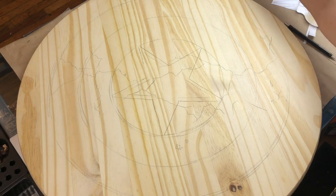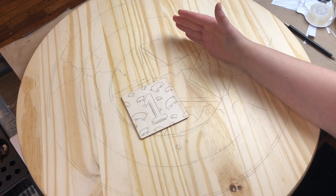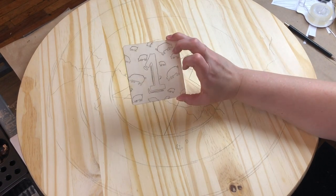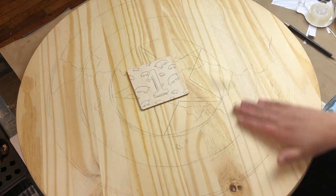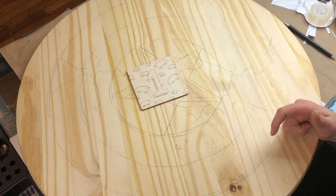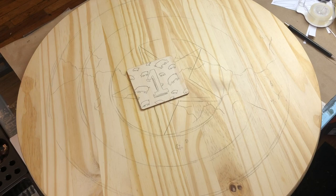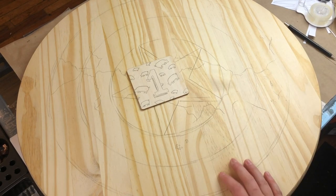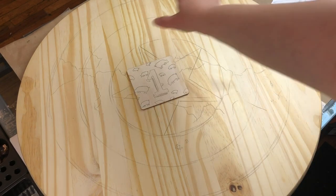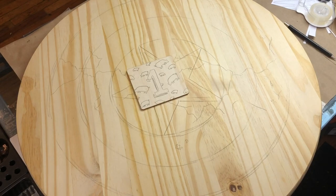And that's really it, you guys — it's pretty simple. You print your template, get your carbon, tape it to the wood, and then trace. That's really all there is to it. Thanks for watching, hopefully it was helpful and you got some good tips. Don't forget to comment, like, and subscribe. If you want to support me on Instagram, YouTube, or Facebook, there are links below — thanks, you guys.